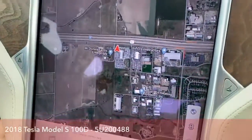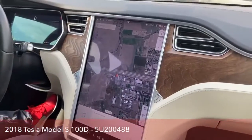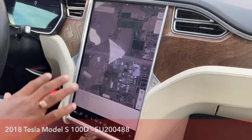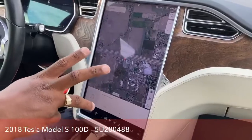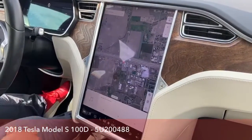The screen is huge. I don't know the exact width and length — I apologize for that. But it's a big, huge screen which actually shows you anything you want.